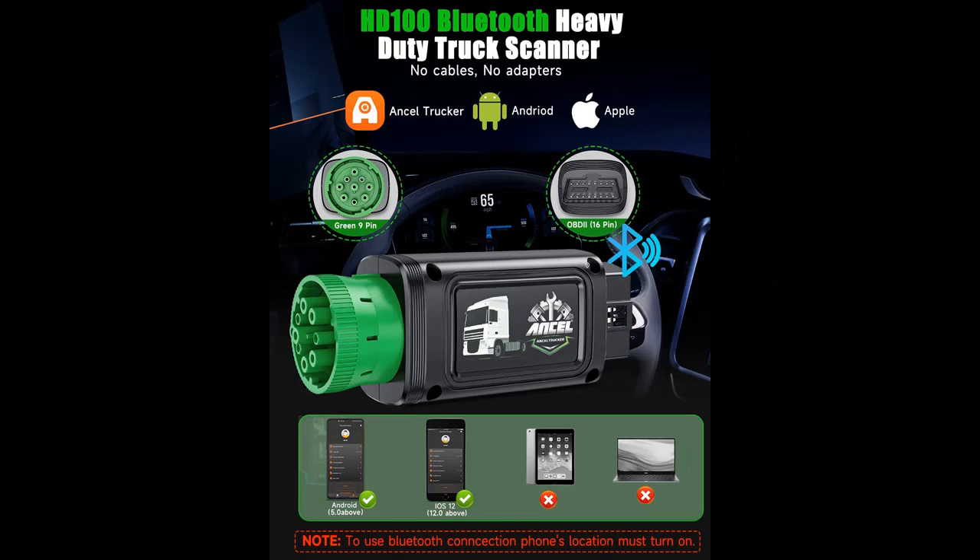Why choose the Ancel HD100 Bluetooth Heavy Duty Truck Scanner? Here are some reasons why you should choose it.